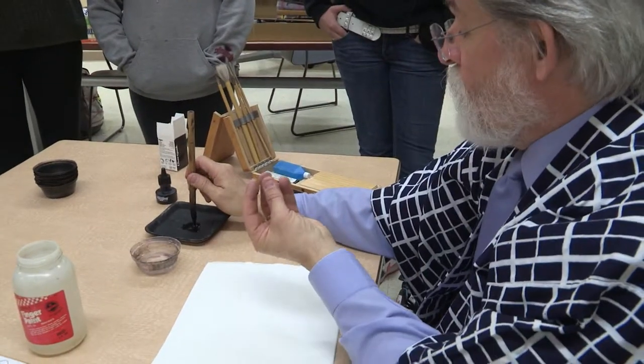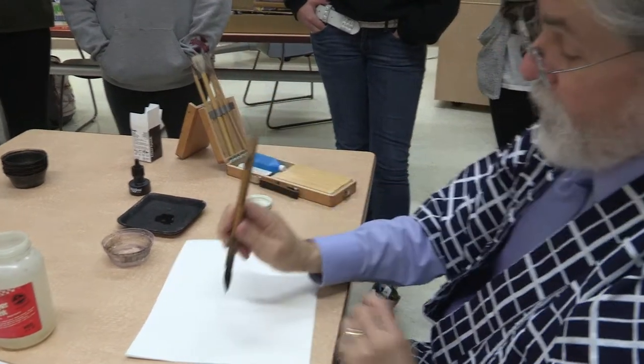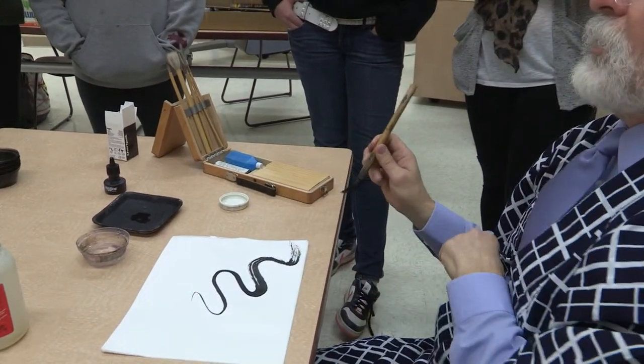The tip of it in there, and the water pulls the ink up into the bristles. If you just lightly push this down, you can see you get some thicker lines. Just by increasing the pressure, you can increase the line weight.